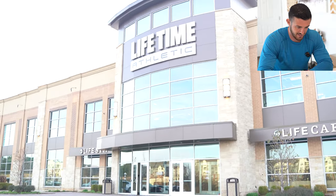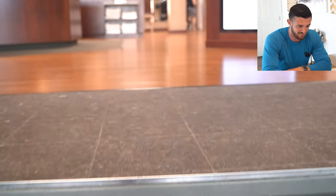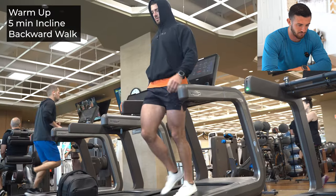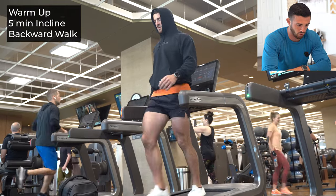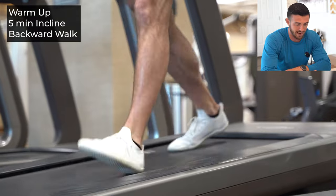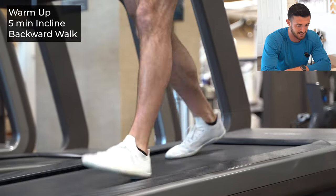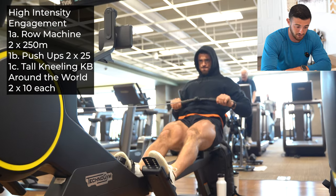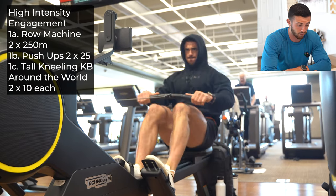Let's get this party started at Lifetime in Franklin, Tennessee — back in hometown for a full body workout, Day 4 on the program. Here we are starting with our backwards walk as usual, just getting the blood flow going through the knees. As I always say, if you're going to walk forwards, you might as well walk backwards to ensure the health of your knees.